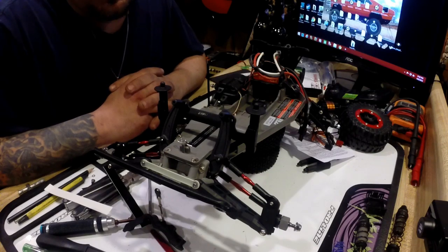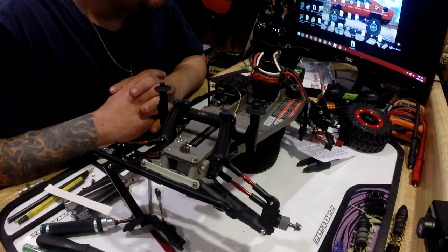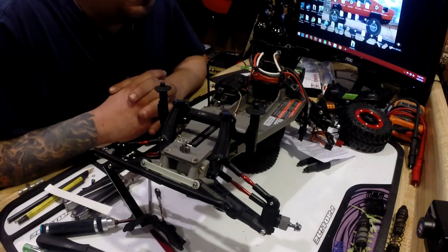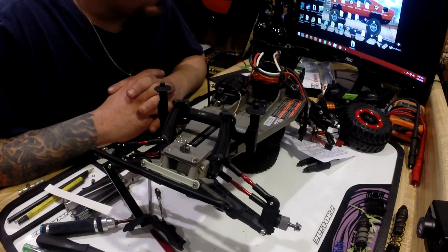Actually, I'm going to take it out and give it to him first — show him how it's coming out. He's been asking me about it for weeks now, months. Once it's done I'm going to give it to him. So that's the update guys — this is the Traxxas Bandit turning into a Rustler.